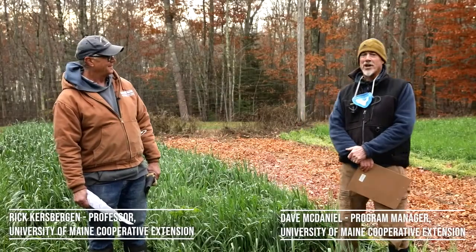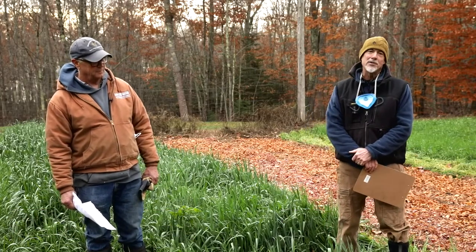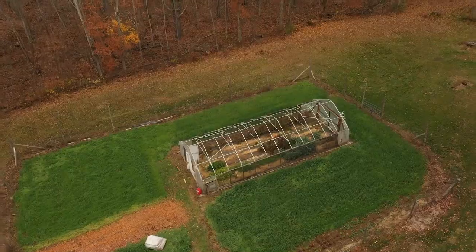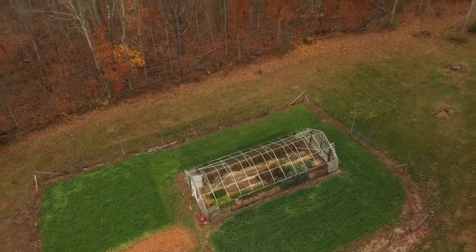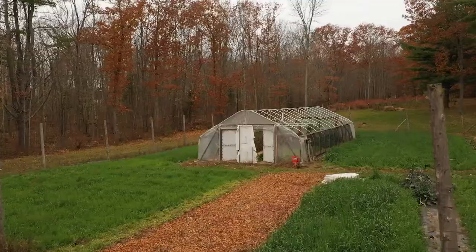Dave McDaniel here with Rick Kersbergen from the University of Maine Cooperative Extension. In today's instructional video we are going to demonstrate how to remove your waste greenhouse plastic and recycle it in the university's new greenhouse plastic recycling pilot program. Before we get started, Rick, can you give us some highlights about the new program?